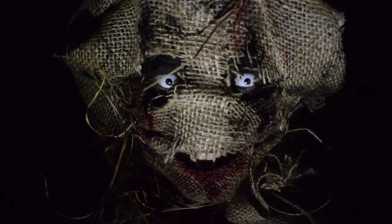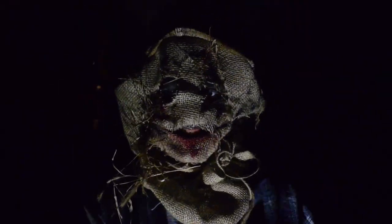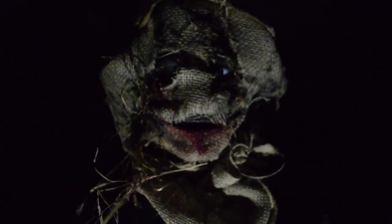Hey guys, it's me. Today I'm going to show you how I created this scarecrow Halloween costume. It took me only about 30 minutes to create this whole thing, so it is really simple and a quick process. It also looks really creepy. First, I put in my white contact lenses and wear an old flannel shirt that could get dirty.